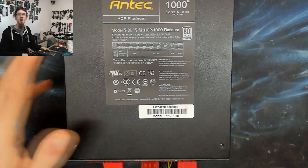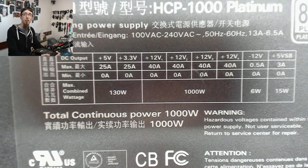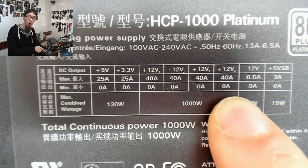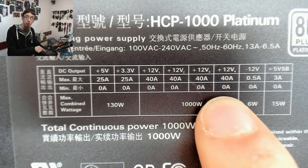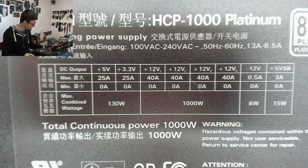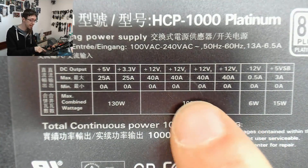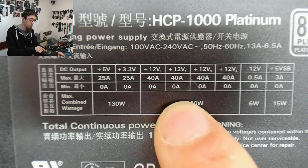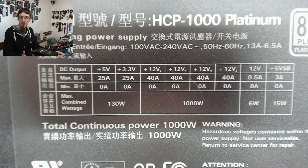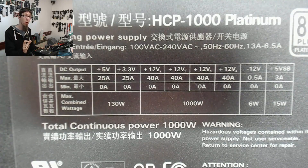Here comes the Antec HCP 1000 for comparison. This one has quad 12V rails and each rail is 40A — that's 480W per 12V rail. So this thing actually has 480 × 4 = nearly 1,920W in the 12V rail alone, though you can't draw all of that simultaneously. The point is that each rail — whether going to the CPU, graphics card, or ATX connector — has at least 480W on tap, so no matter how you wire it, it can deliver the full 1,000W to your load.